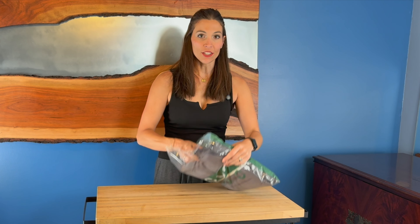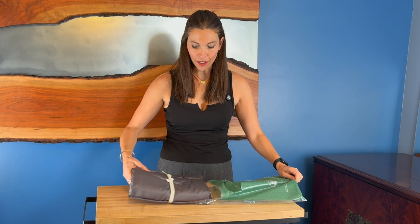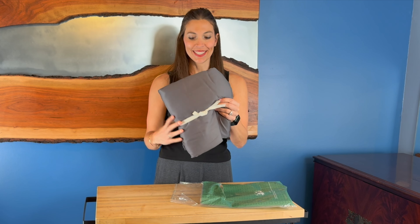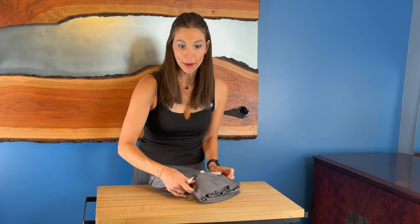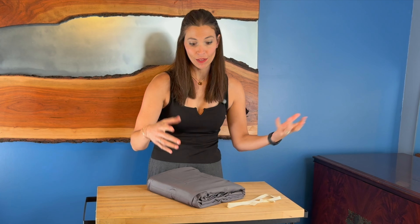This is a queen size set, and they do have other sizes. It's even tied up with a little bow. This would be a great gift for somebody — like a college present or wedding present, anything like that — or just use it for yourself.